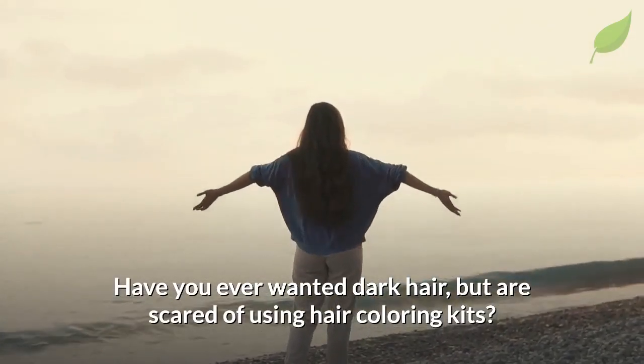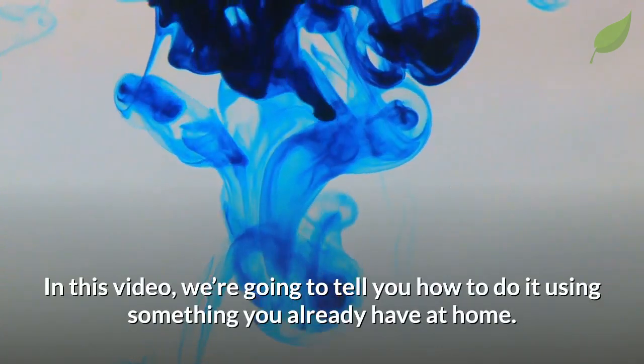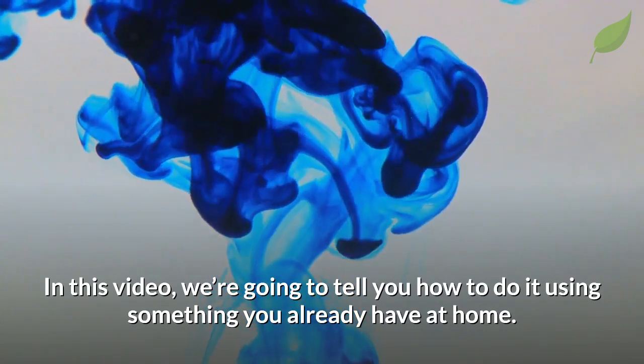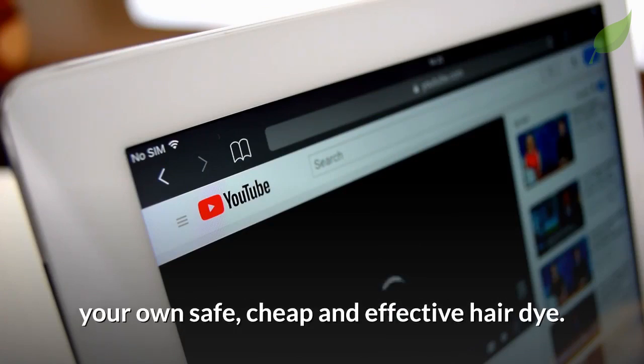Have you ever wanted dark hair but are scared of using hair coloring kits? Here's the good news: there's a way to dye your hair without those products. In this video we're going to tell you how to do it using something you already have at home. Watch this video until the end to know how to make your own safe, cheap, and effective hair dye.